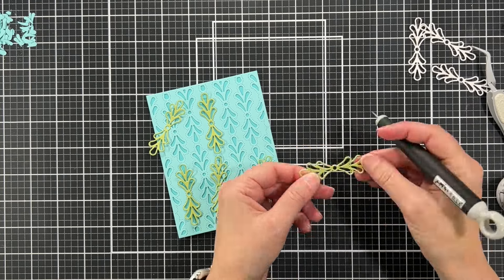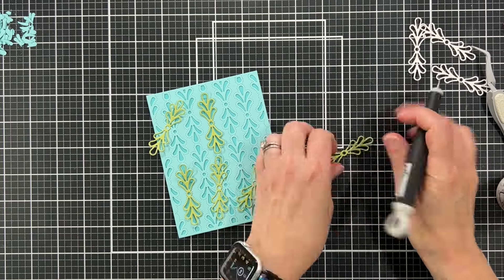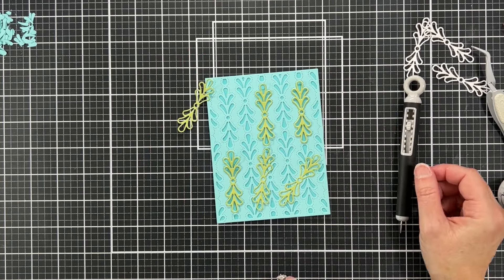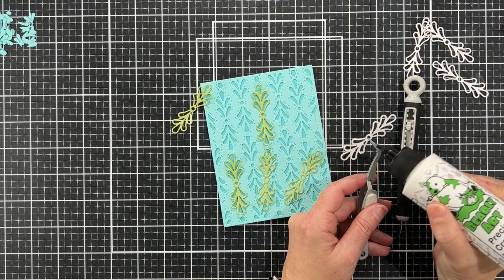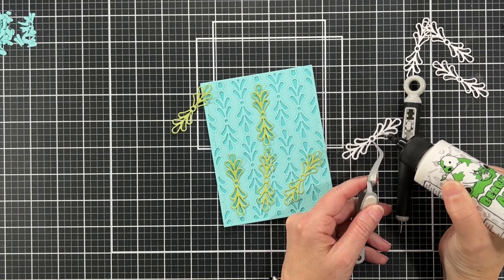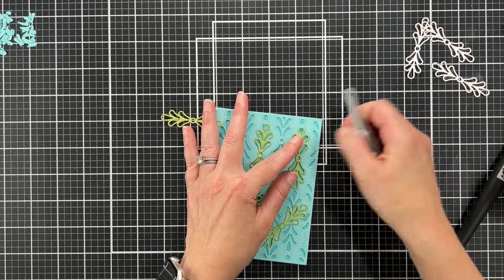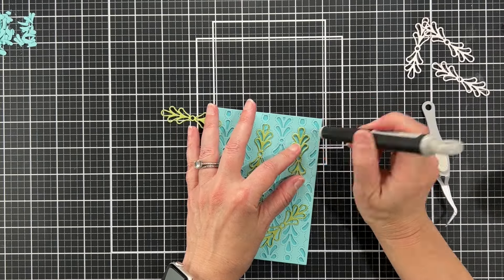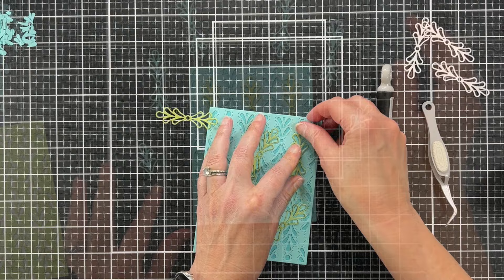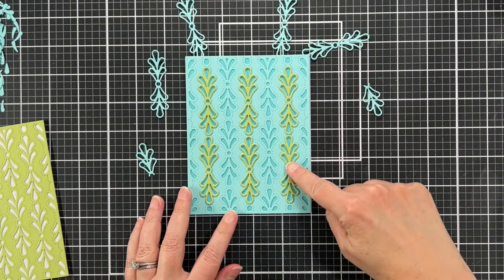You might see me use my craft pick a lot here. I like to use it to get any excess glue that oozes out — my craft pick is one of my favorite tools, I don't think I could craft without it. In the upper left part of the screen you'll see the little blue cutout pieces from when I cut the blue panel from the Florence plate, and I'm keeping those — you'll see why later in the video.